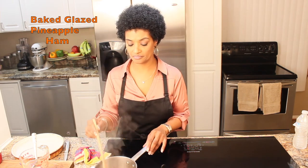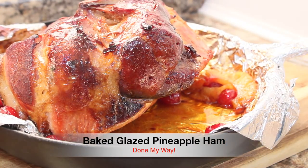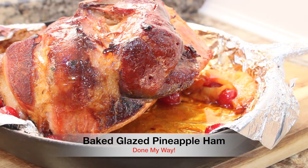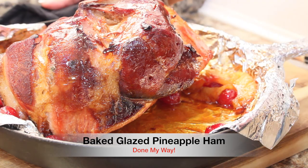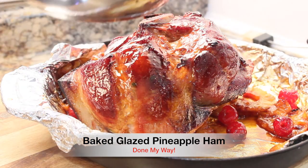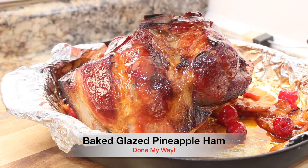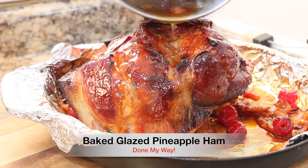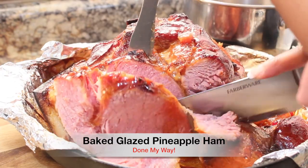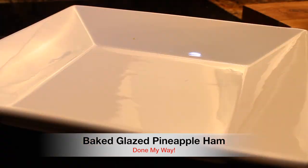I have removed the ham from the oven — it is a golden brown beauty, look at this! It smells so good and I know it is going to taste so delicious. Now I'm going to add my pineapple glaze over on top of my beautiful ham, and then I will begin to slice. This is a serving for six to seven people.